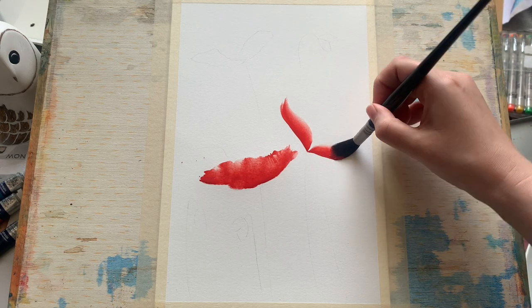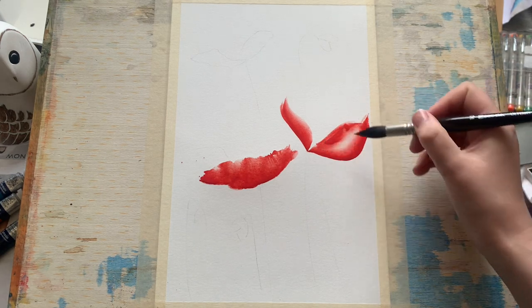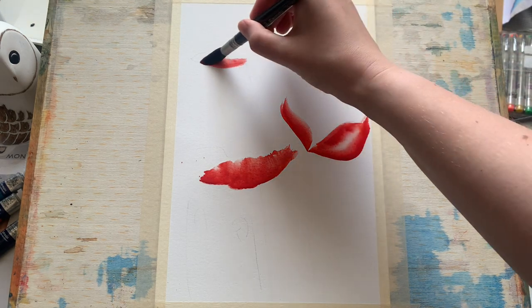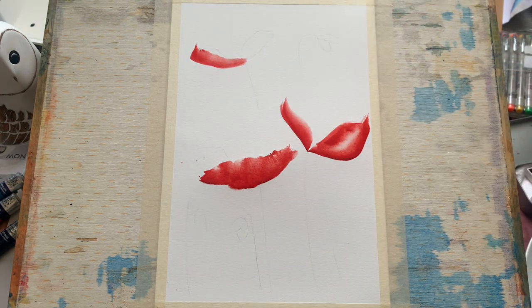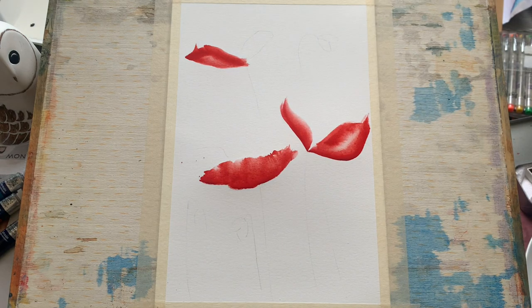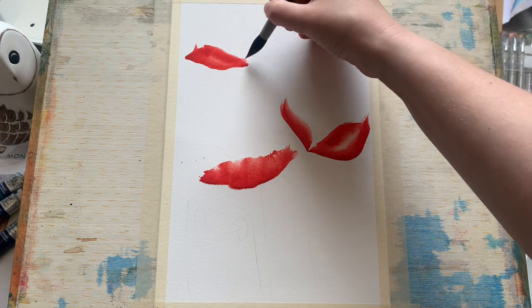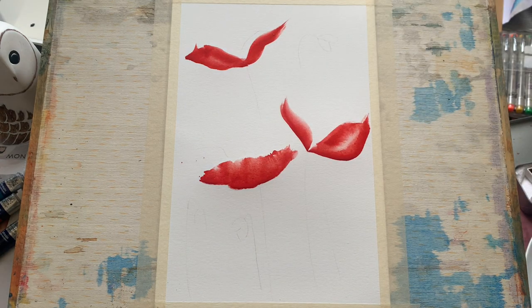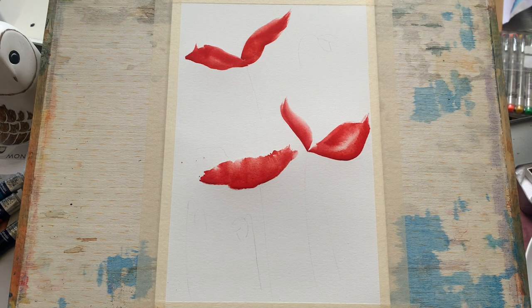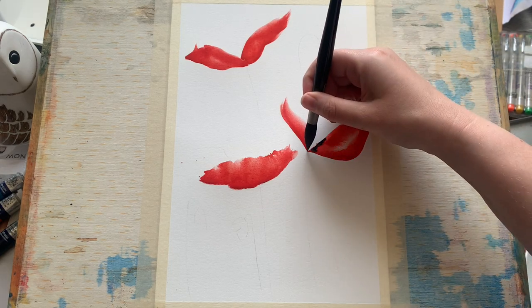And here we are again with the second one, just following the pencil lines that I put in to give me a little guidance as to where I want the base of the flower to be. But really just going a little bit wild at the top, being a little bit spontaneous and not really minding where the paint goes, just as long as it looks bright and beautiful and it follows the general shape of a poppy petal — which are often quite raggedy, quite large, very beautiful, and great for this sort of loose watercolor technique.